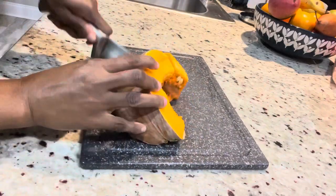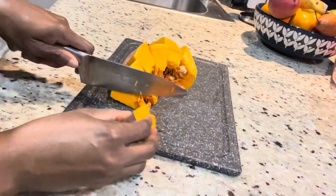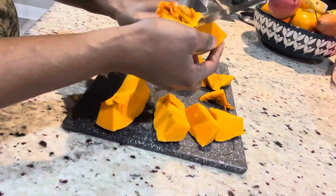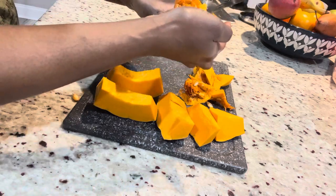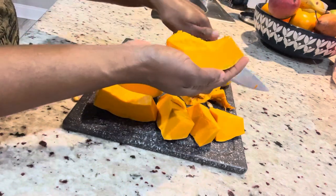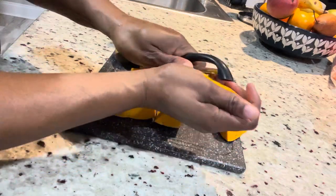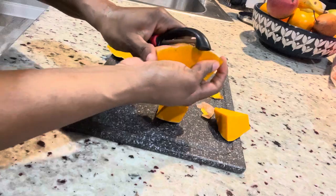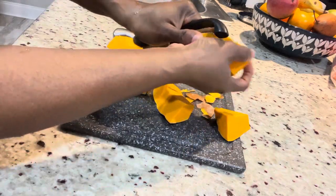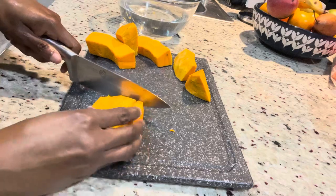We're going to peel a pumpkin. I find pumpkin very hard to peel, so I normally slice it up first, then remove the core. After removing the core, use a vegetable peeler to peel it, because the pumpkin skin is so thick. Be careful not to use a large knife as it can slip and cut you — a vegetable peeler is much safer.